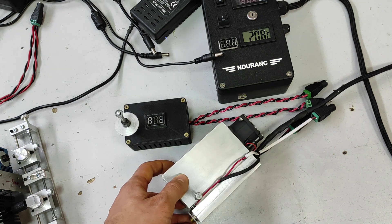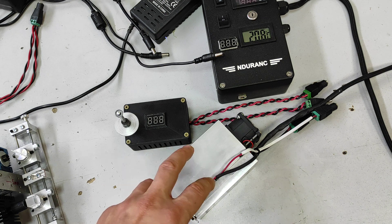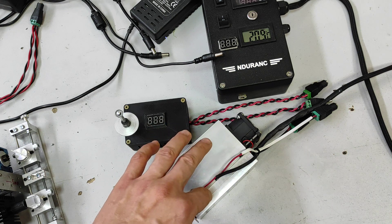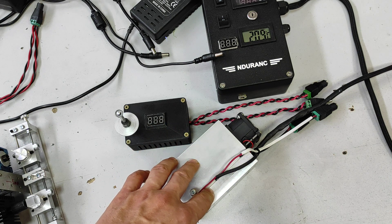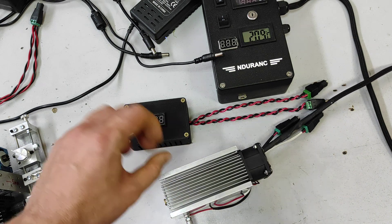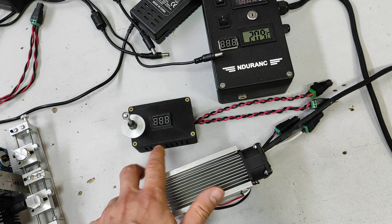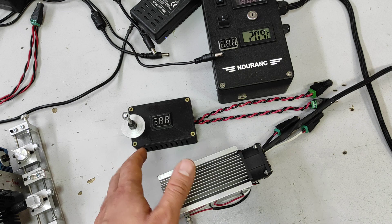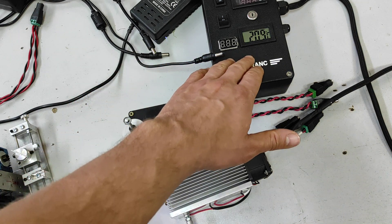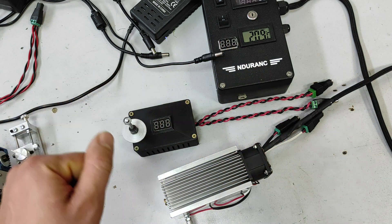Normal Peltier modules consume about 12 volts at 5 amps; some consume 3 or maybe 4 amps. We want to make sure both TEC plates are working at maximum efficiency. That's why on this DC-DC converter we set a lower voltage, something like 7, 8, sometimes 9 volts. That allows you to keep the temperature in a range like 15 to 25 Celsius.